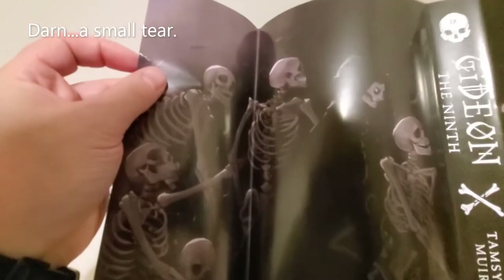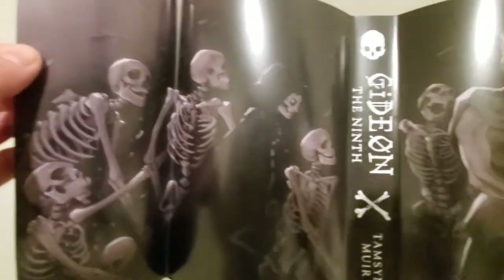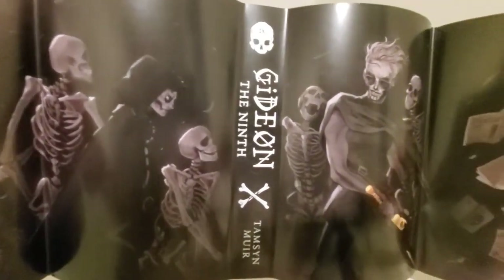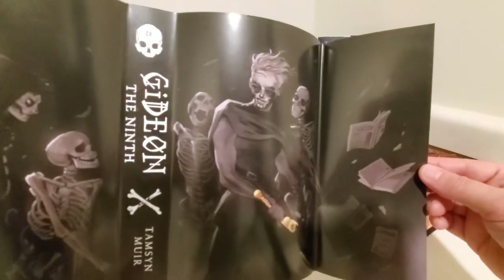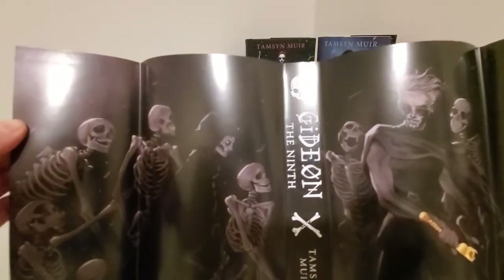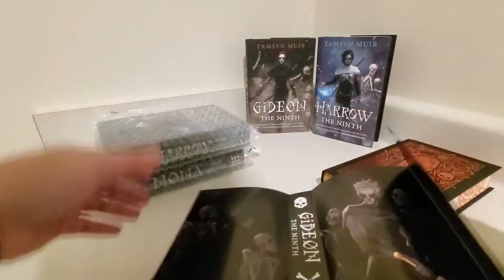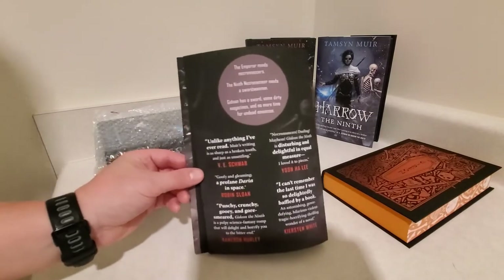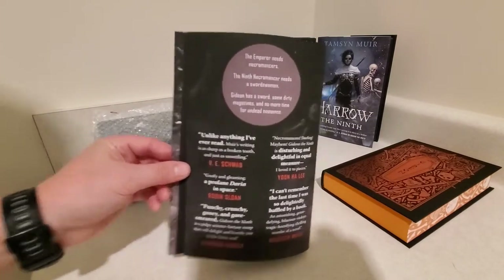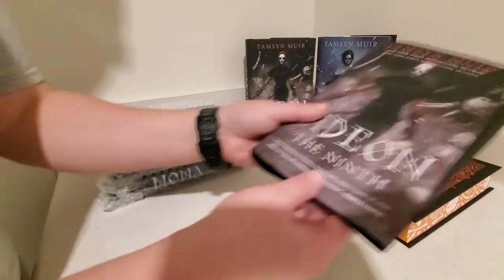It looks like the dust jacket is actually torn — that's a bummer, that is very upsetting. What can you do, right? That was definitely torn before it went in the box, unfortunately. And there's the back of the dust jacket. We're just going to put that aside.